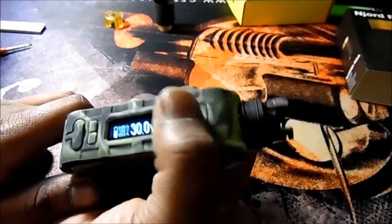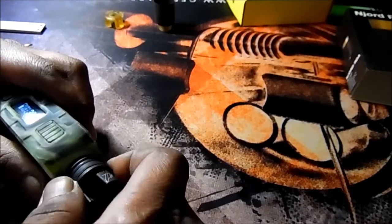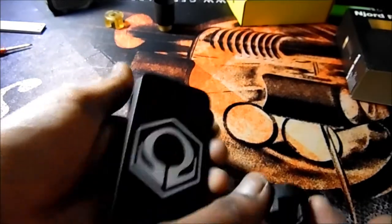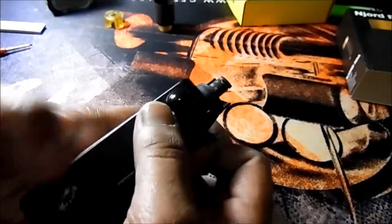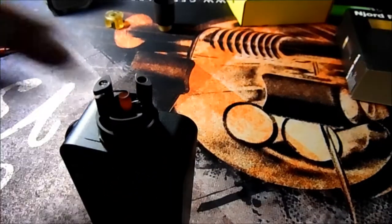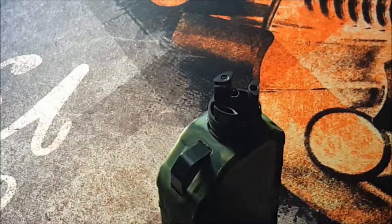This one is ohming out at 0.19 guys, which is perfect for the mod I have in mind. Let's take this off and put it on the Hexone V3 Twisted Messes Edition — I think this will go awesome, matchy matchy. Now it is on, we've got it at about 40 watts, and as you can see very nice and even. Let's let this cool down and when we come back we'll wick it up and see how it vapes.